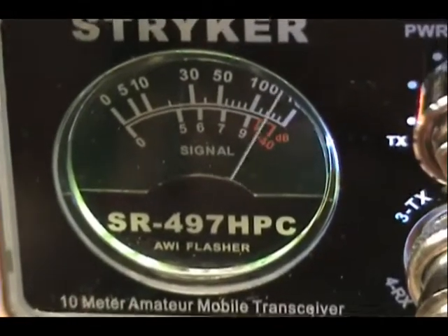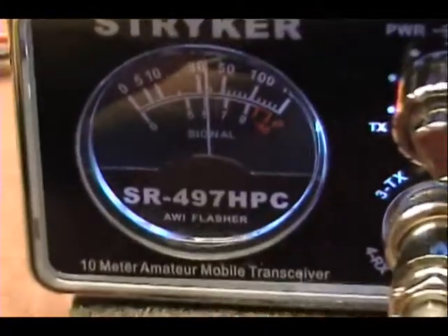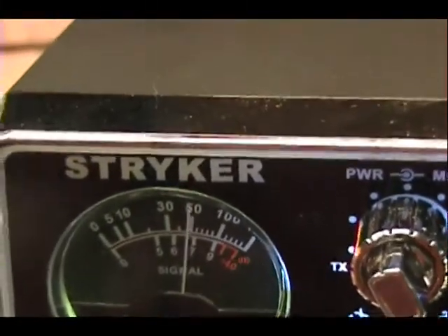How about a breaker one nine for a radio check? We're over here off Commercial Boulevard in Fort Lauderdale.